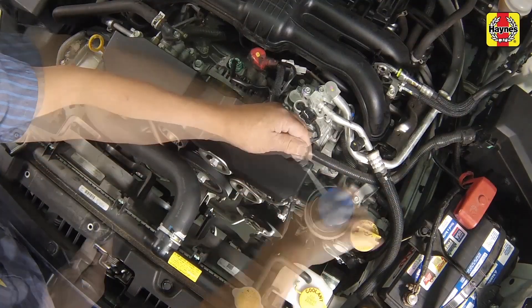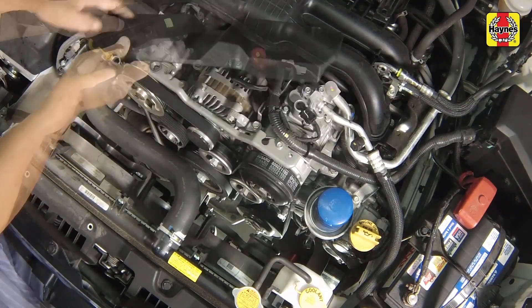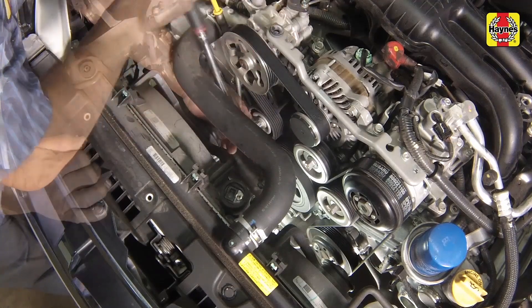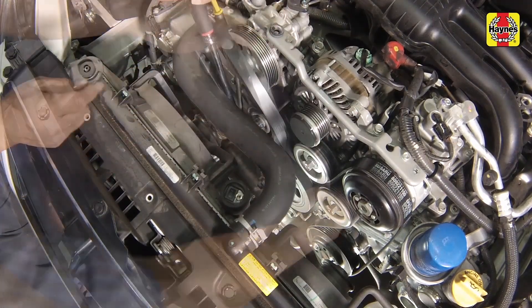Remove the drive belt shield. Using a socket and ratchet, rotate the tensioner clockwise, then slip the belt off of a pulley and slowly release the tensioner. Now remove the belt.